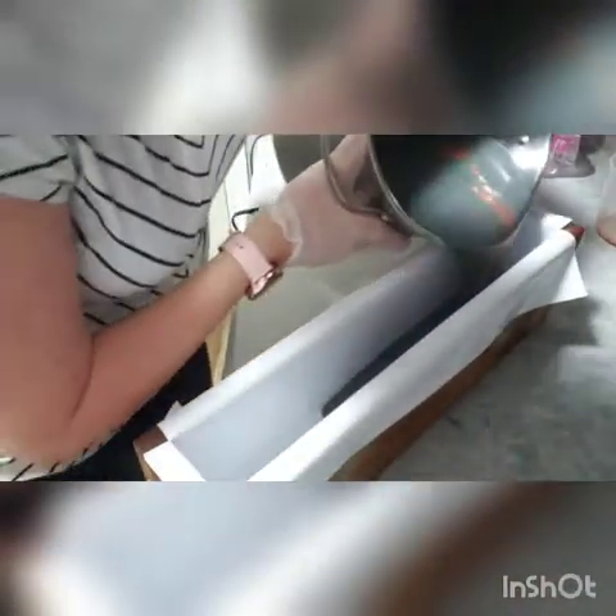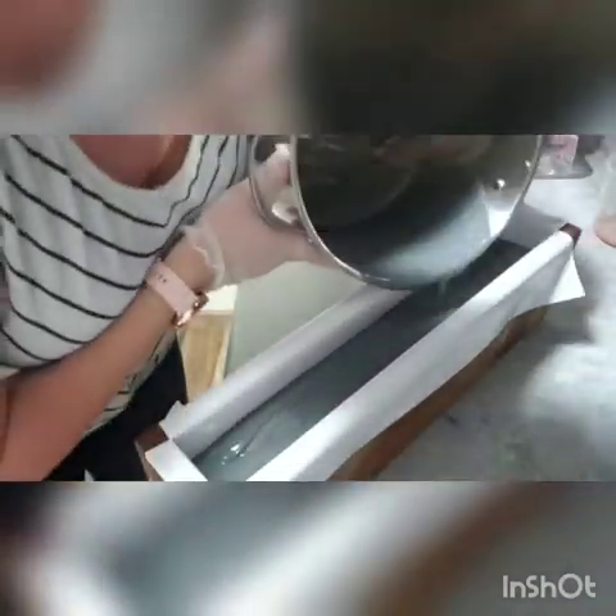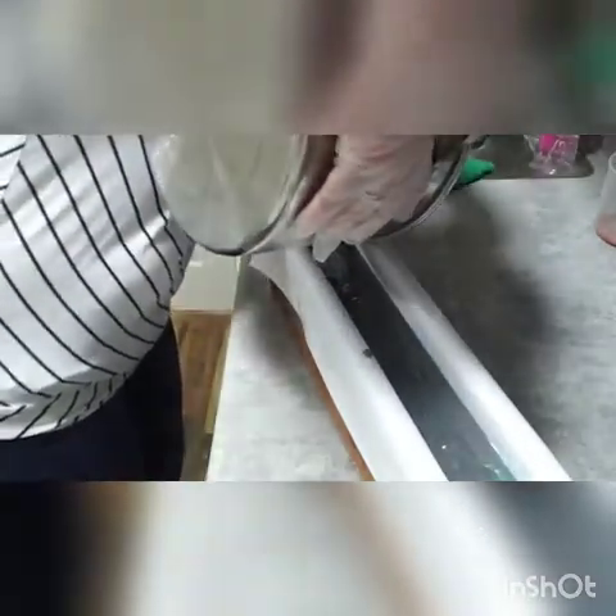I'm going to set my pot aside for a second, clean things up, and then bring over my mold. All I'm going to do is pour the soap into the mold — no fancy twirling or anything, just pour it in like that, and then scrape out as much as I can.